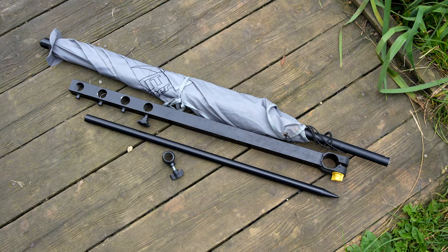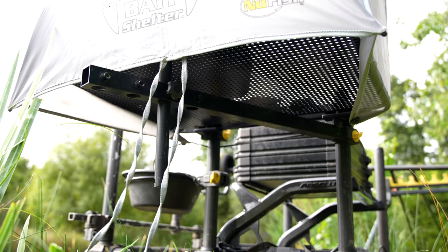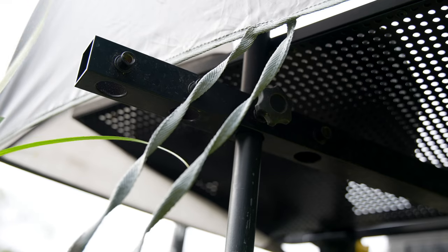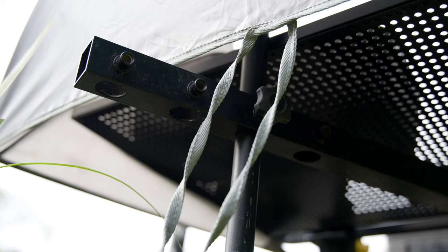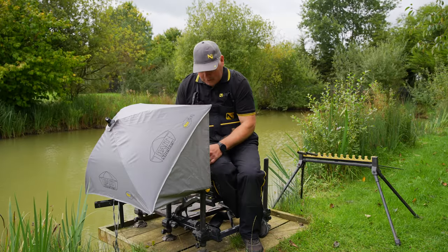Included is the multi-position support arm, which means that you can place your centre pole further or closer to you depending on the size of your tray. If you've got a really wide side tray you can push it further back, and then that means the canopy will stretch out and around regardless of the width and depth of your side tray.